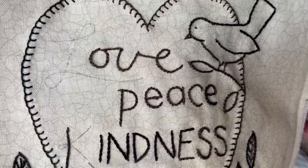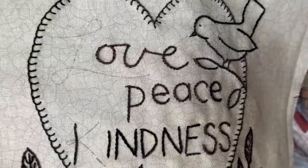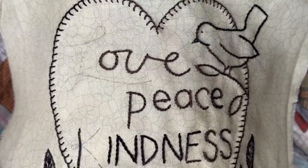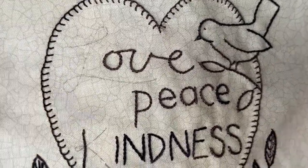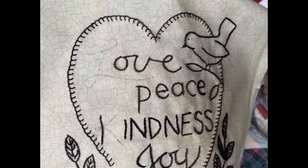So there's just a couple things I wanted to show you. What I'm stitching this with is a Valdani 12-weight pearl cotton, and the number is on the email that I sent you — it's number 501.